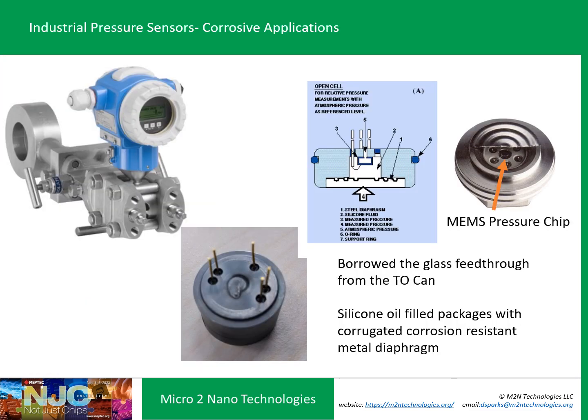A derivative of this is the industrial pressure sensor. They took the TO-can concept and made a very robust stainless steel header with the same glass feed-throughs to wire bond the chip to. They die-attach the MEMS chip, do the wire bonding, then weld or compression-fit a corrugated corrosion-resistant metal diaphragm, which is silicon oil backfilled. Pressure is transmitted through this corrugated metal diaphragm, made from corrosion-resistant materials such as Hastelloy, stainless steel, or titanium, to protect the MEMS element.